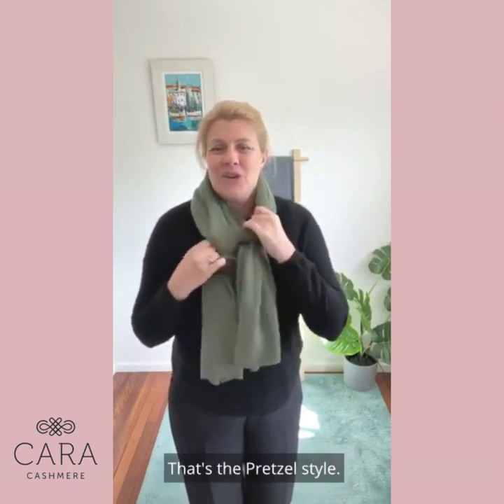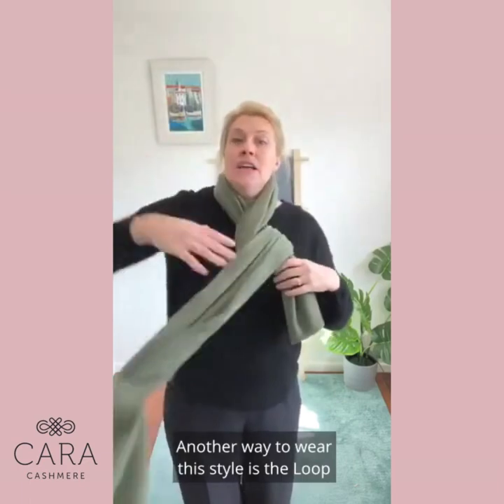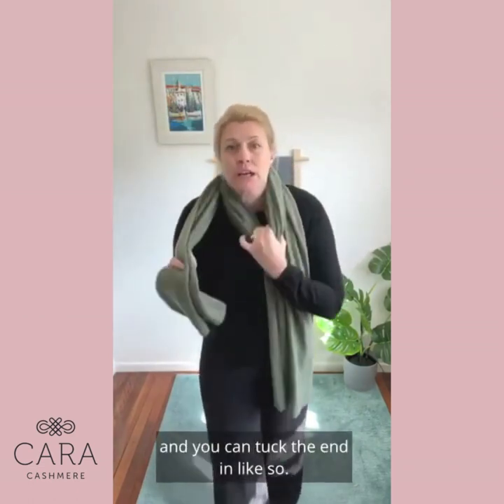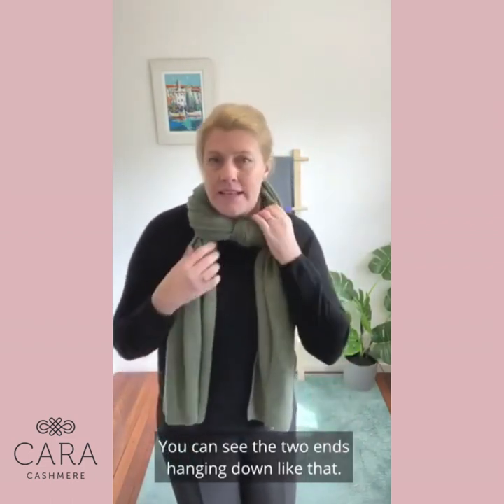That's the pretzel style. Another way to wear this style is the loop just around your neck as you saw before, and you can tuck the end in like so — and you can see the two ends hanging down like that.